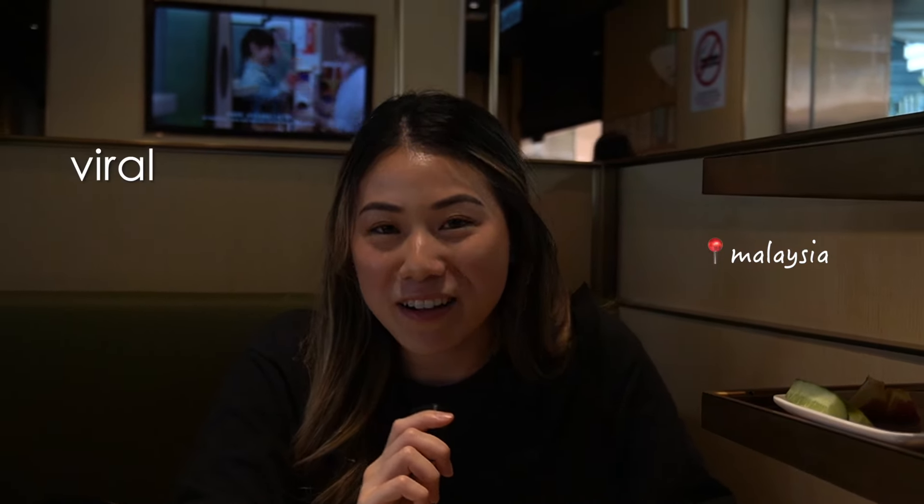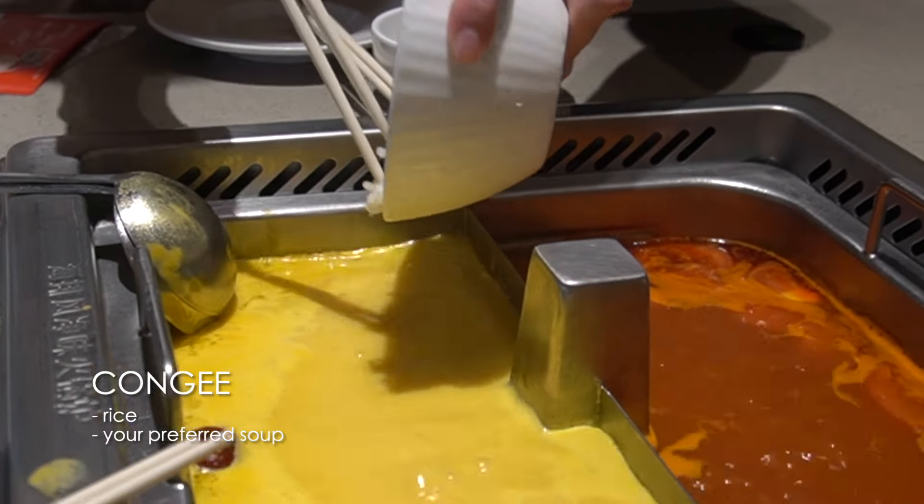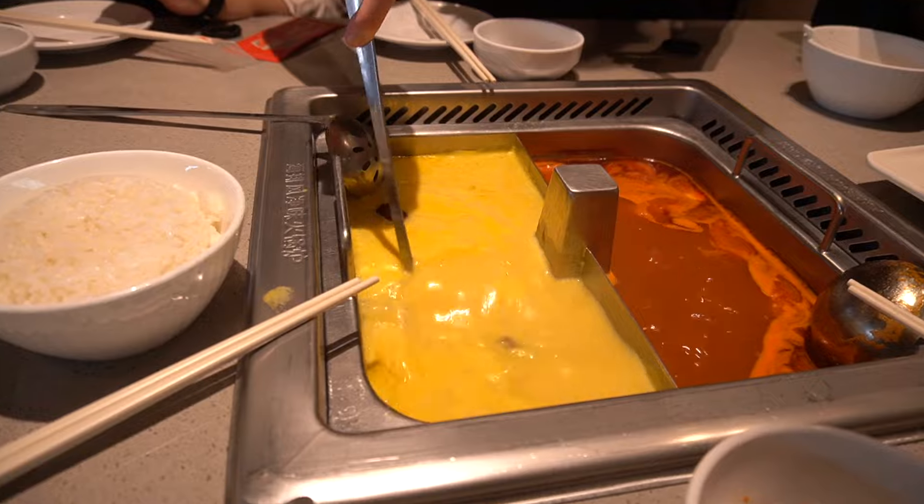We're in Malaysia and we're going to be trying viral Haidilao hot pot hacks. We're going to start with the first hack, which is congee. You just have to get a serving of rice and you're going to dump it in the soup and then you just stir it around.